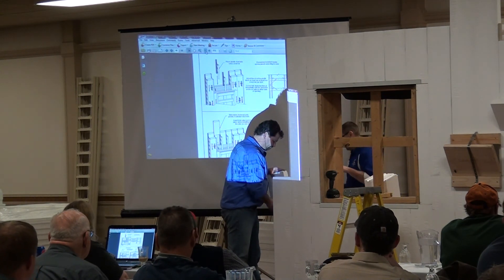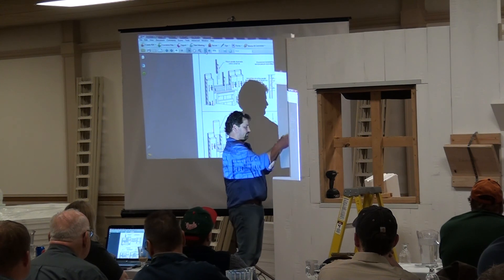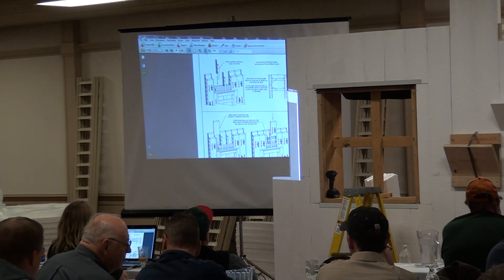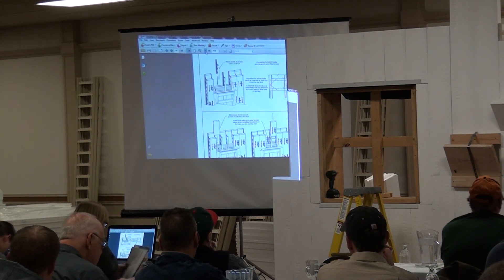For a door it works basically the same — you just don't have the bottom to build through. Any questions on bucking options or how the buck goes together?